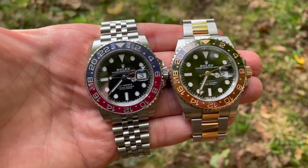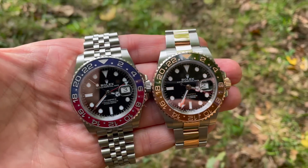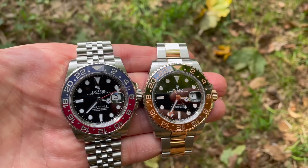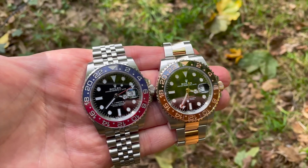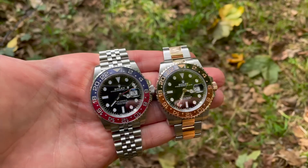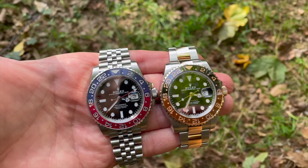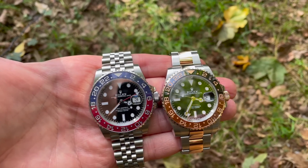I wear both watches intermittently. In autumn I tend to defer to the Root Beer because of its natural rose gold colours. But when I compare both in the lived situation, I do prefer the Jubilee bracelet. Those who say they prefer one over the other generally own that one — but I own both, so I've got no skin in the game. I think the Jubilee is a better bracelet taken as a whole, and I'm qualified to say so because I wear both regularly.